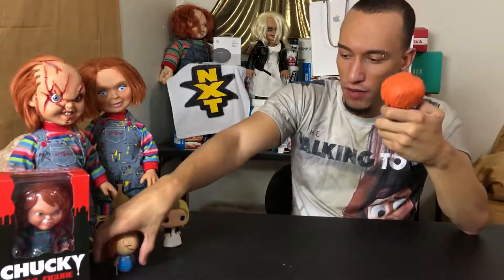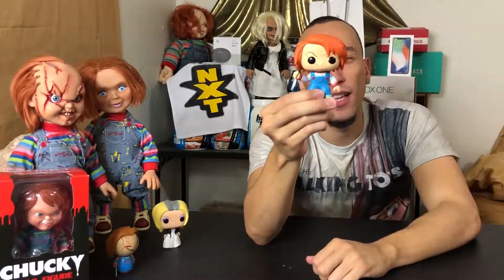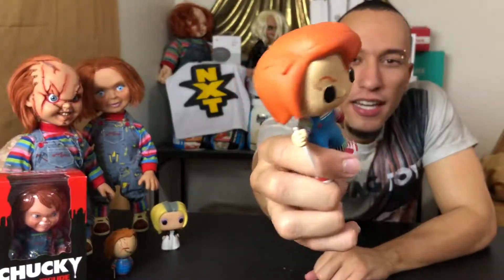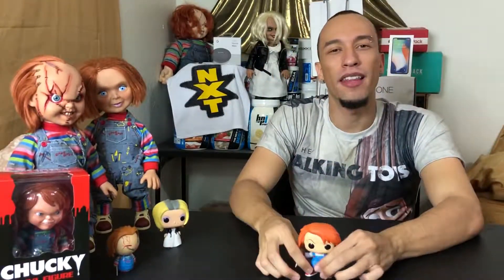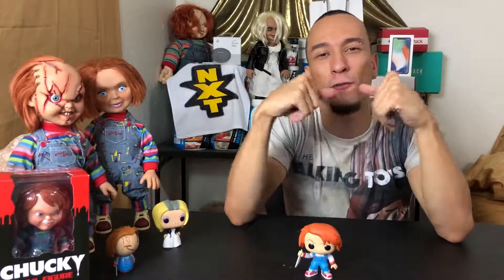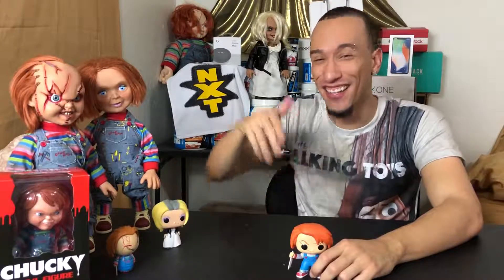That is what we got — the Child's Play 2 Chucky Funko Pop. Let me know if you guys like it or if you've added this to your collection. Let me know which Chucky toys you have and if there are any I'm missing so I can get them — we're not stopping until we get them all. Give this video a thumbs up, smash that subscribe button, hit the bell for notifications, and follow on social media. Link to pick one up is down below. Until next time, it's been Roderick — catch you later.